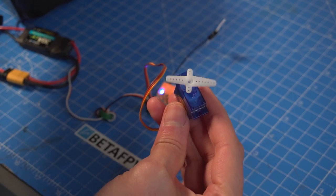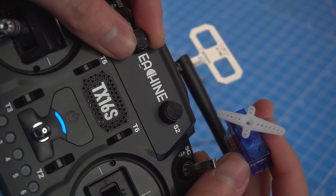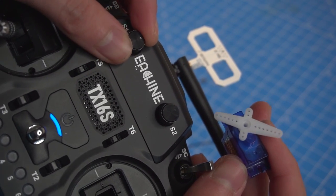The only weird thing is that channel number 5 has a binary position, so it goes all the way to one side or to another — there is no movement in between.